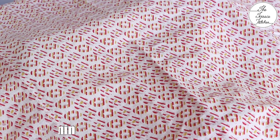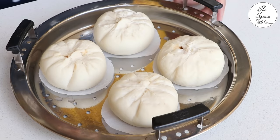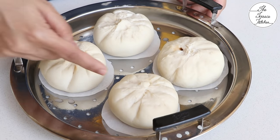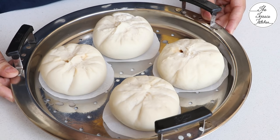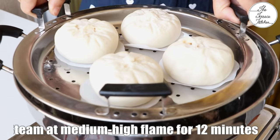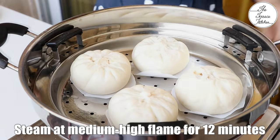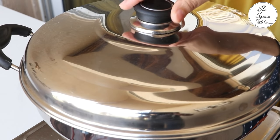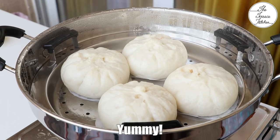The next step is to again let the bao buns sit for 30 to 40 minutes. After 30 minutes, the bao has risen before steaming. I had closed the top — that is the mouth of the bao buns. Place the plate in your steamer setup and steam at medium-high flame for 12 minutes. Make sure you keep some distance between two baos because they will puff up and become bigger.